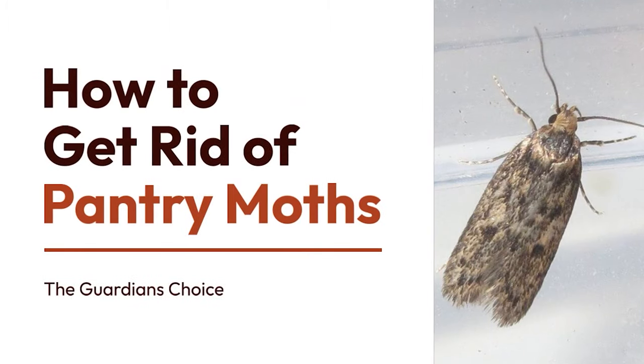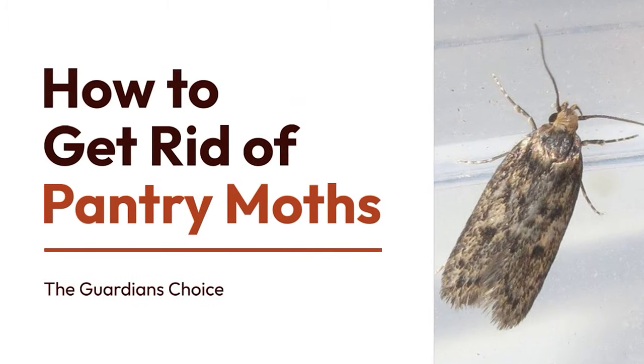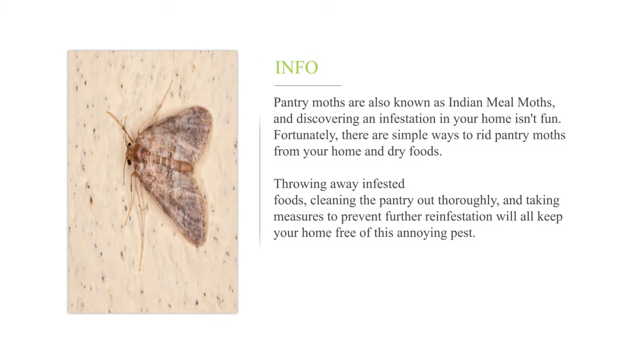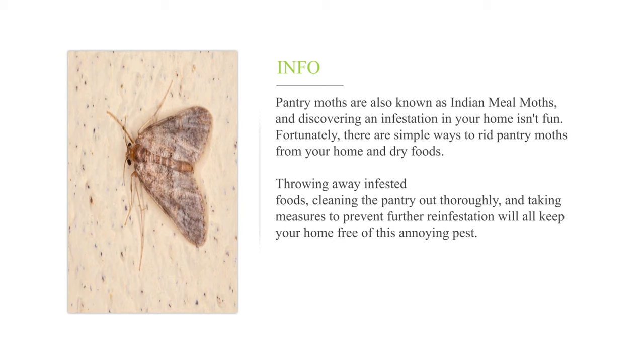How to get rid of pantry moths. Pantry moths are also known as Indian meal moths, and discovering an infestation in your home isn't fun. Fortunately, there are simple ways to rid pantry moths from your home and dry foods. Throwing away infested foods, cleaning the pantry out thoroughly, and taking measures to prevent further reinfestation will all keep your home free of this annoying pest.